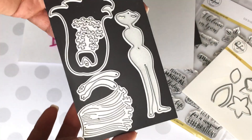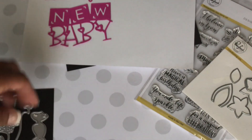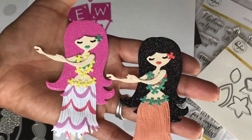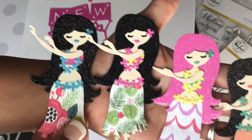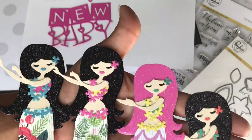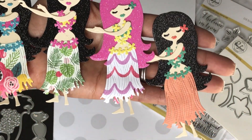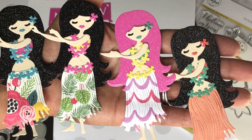The last one I wanted to share is this die right here — it creates a super cute little hula dance girl. Look how cute: I made four of these dolls and I am just absolutely in love with this. You can mix the pattern papers, you can do different colored hair. I really love the black glitter hair — I thought that was really pretty — but obviously you can go wild and do whatever you want.